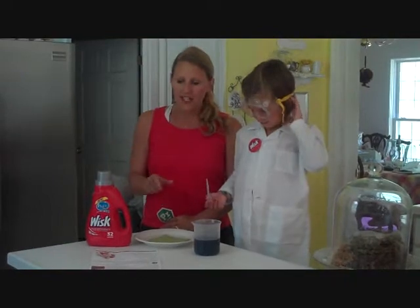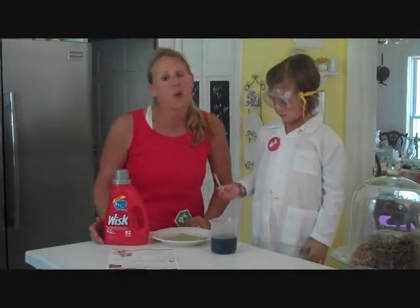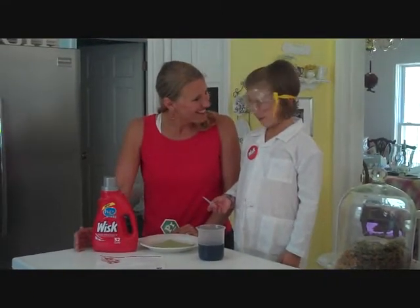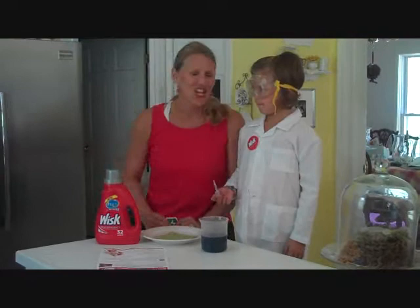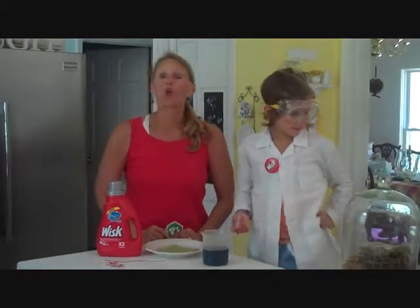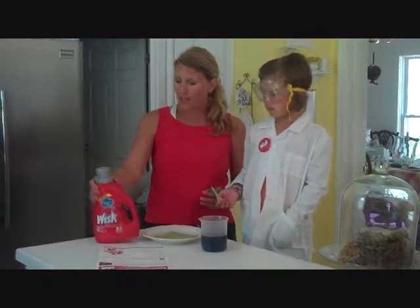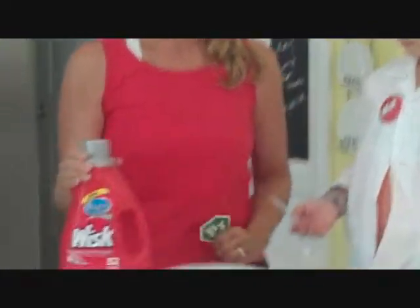We are going to be dealing with three different kinds of stains. One of the biggest stains that everybody always deals with is protein. Protein consists of tons of things like eggs and spinach — do you get spinach stains? Baby formula, but we're a little past that stage. One protein that we probably get on a daily basis are grass stains. We live in the country, we have tons of woods, fields, and grass, and we have way too many grass stains. I always struggle with getting them out, so I'm hoping that this new and improved high efficiency Whisk is going to be awesome for our stains.